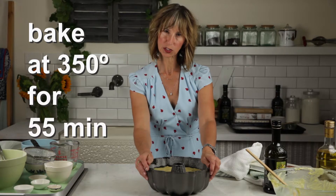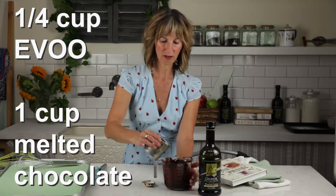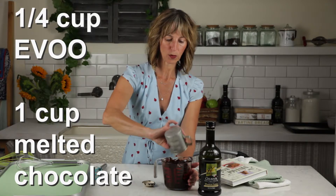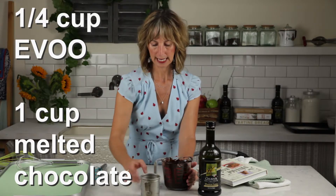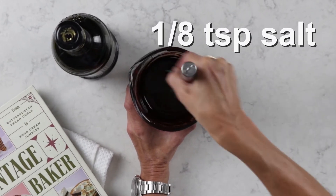We're going to put this into a 350-degree oven for around 55 to 65 minutes. Now we're going to make our olive oil chocolate ganache. We're gonna add a quarter cup of olive oil right into our melted chocolate, then add an eighth of a teaspoon of salt and whisk the olive oil in. I'm going to put this aside and we'll come back to it after our cake has come out of the oven and cooled.